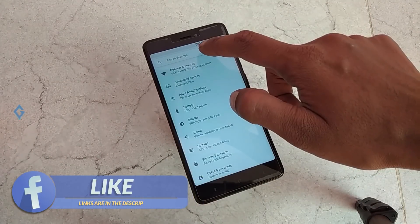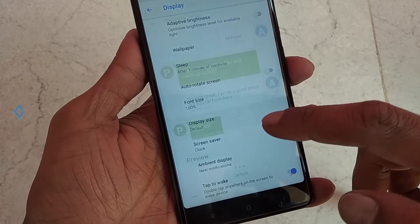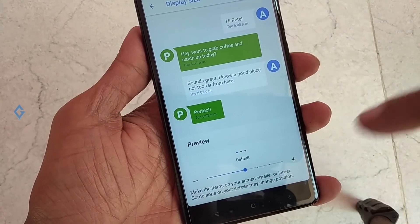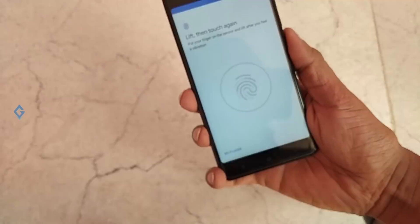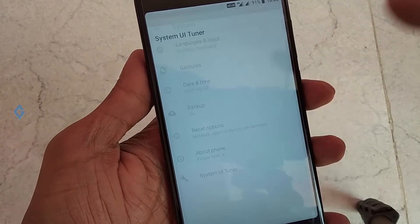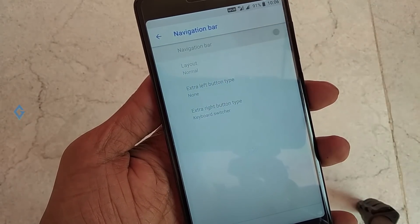This is Android Oreo 8.1, so you can get a quick search here. In the display section you can find font sizes. When you open the battery section, your battery icon looks like a gas cylinder icon. Fingerprint is also working very fine — it's extremely quick. In your System UI Tuner you get the normal stuff, but you also get the navigation bar option, so you can enable it.